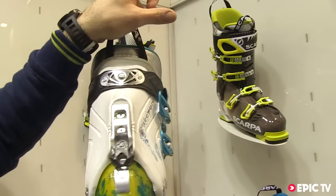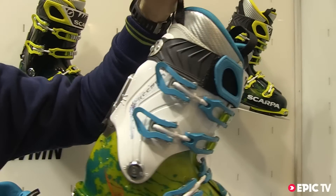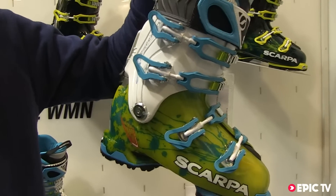It has a power block ride mechanism that offers a good range of motion and an easily adjustable forward lean from 10 to 18 degrees.